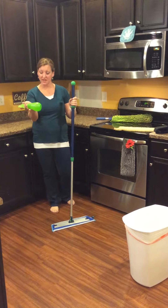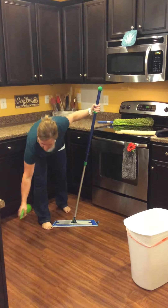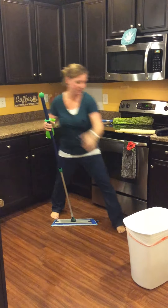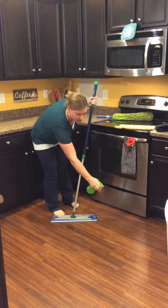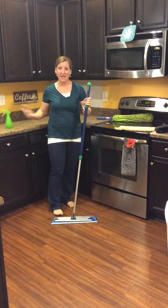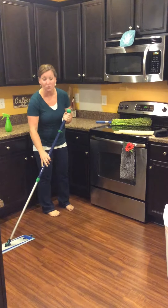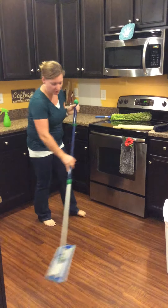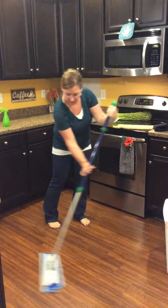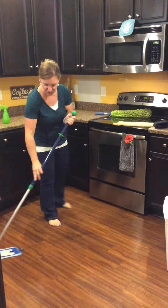You only want to use water. You can take a water bottle like this and just quickly spray your floor where you're going to mop. Or you can take your wet mop pad over to the sink, get it lightly wet and wring it out — you want it fully wet but not dripping wet. Then as we mop, we're just going to go in a figure eight motion to mop our floor and get them thoroughly clean, just like that.